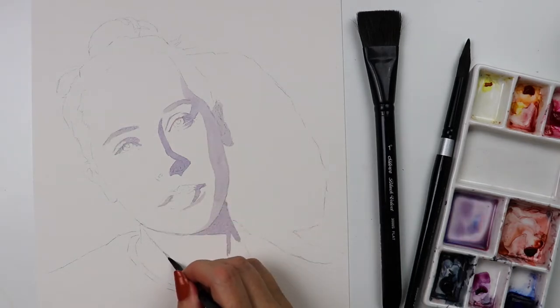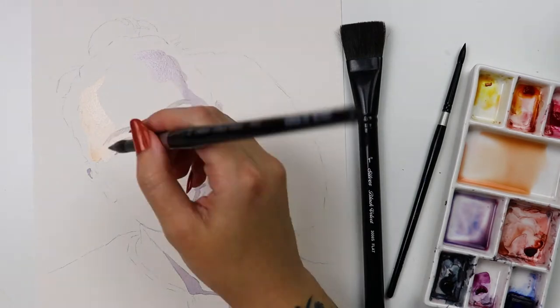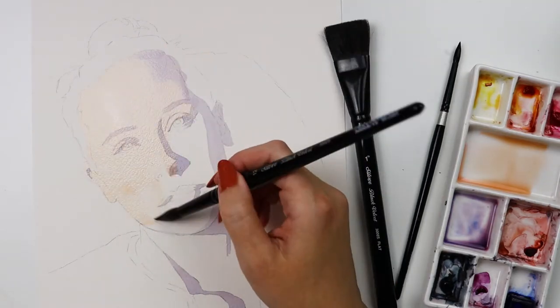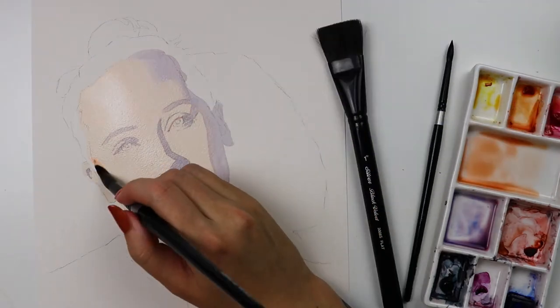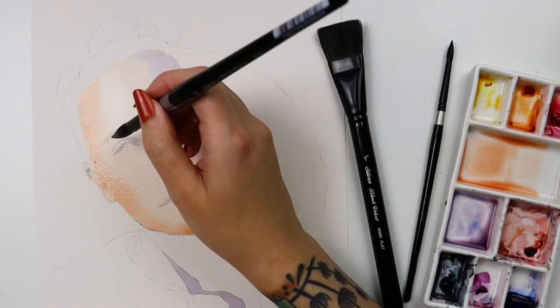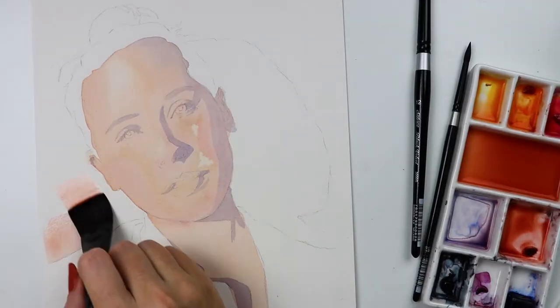I started this portrait using a 6 round to establish some key areas of dark value, then I used the 12 round to put in the lightest colors. Having such a big, juicy brush means that I can cover areas quickly and evenly. This brush lays down enough fluid so that I can come back in with some color for wet-on-wet techniques.